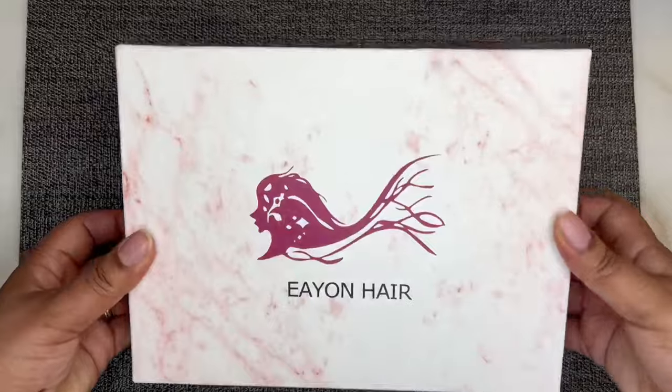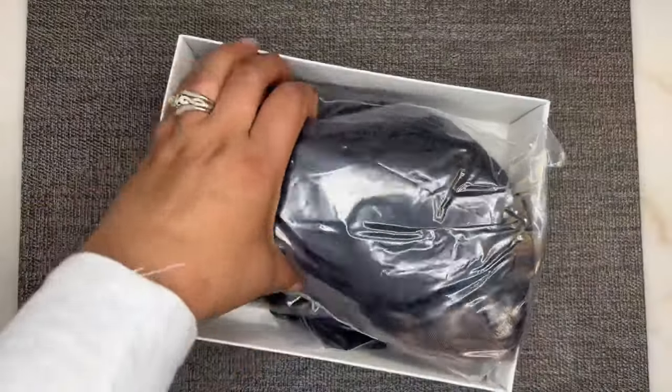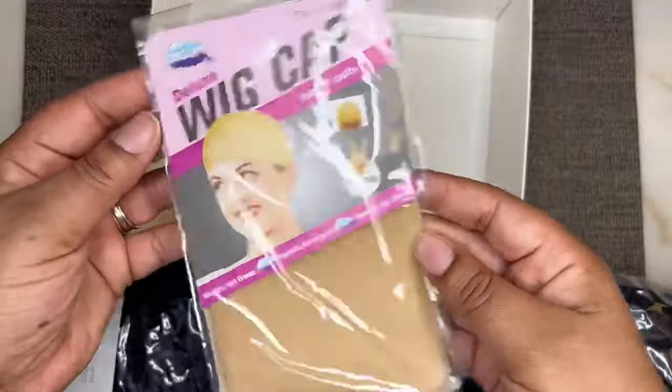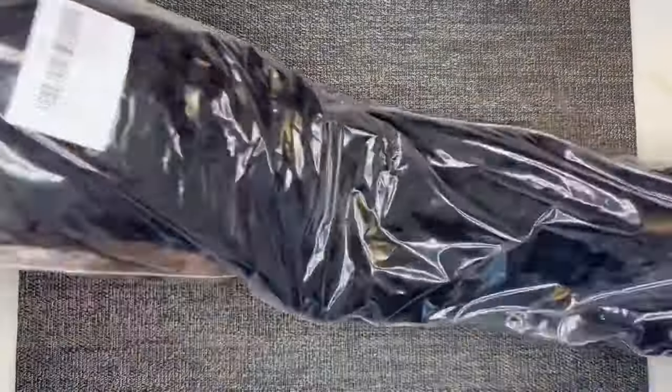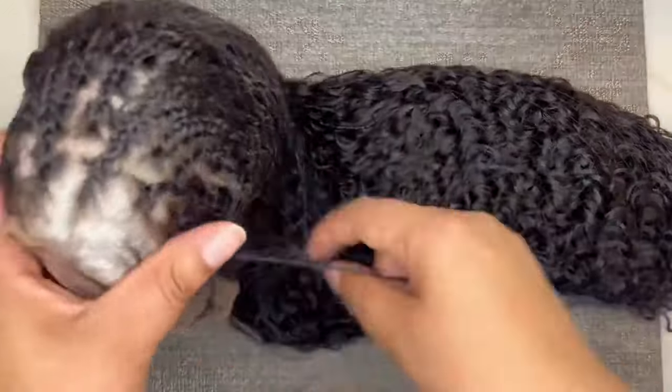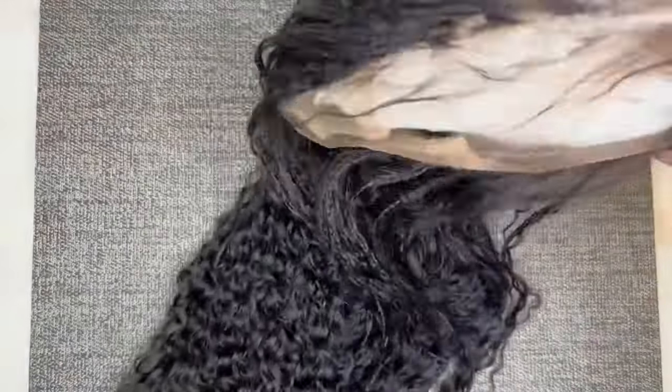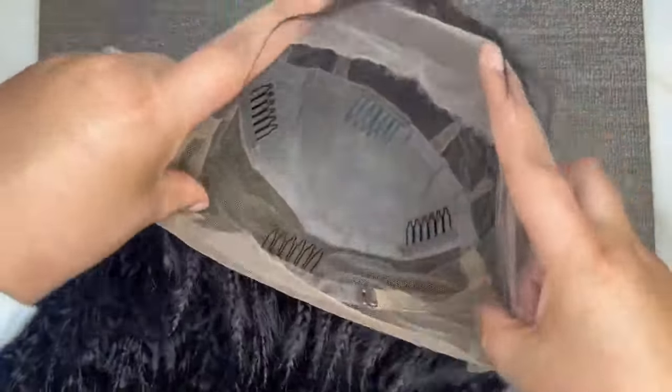Hey guys, for all the details on this boho knotless unit from Eon Hair, keep watching. Starting off with the unboxing — this unit was sent to me from Eon Hair. It is a human hair boho knotless braided wig. It came with a pack of wig caps and I'm just sliding it out of the bag, taking the netting off as well as the paper on the inside so we can take a look at the construction. I'll get more into the specs a little later on.